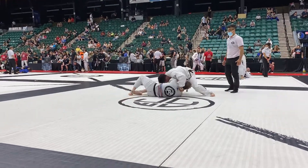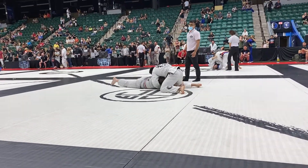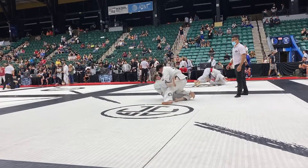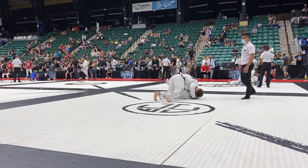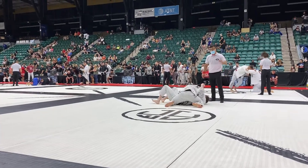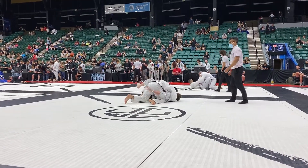Flatten him out, Cesar! Chest on his head! There you go! Turn him on his side, Cesar! Keep passing, Cesar! Get the knee! Keep the knee! Get the knee! Yeah! Cesar, keep a left underhook! Keep a left underhook, Cesar!